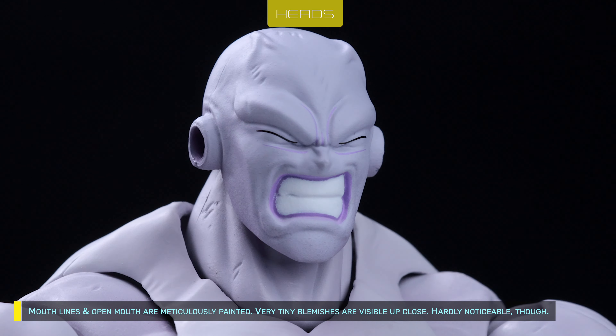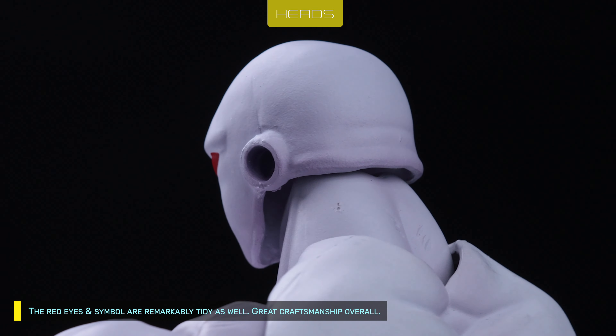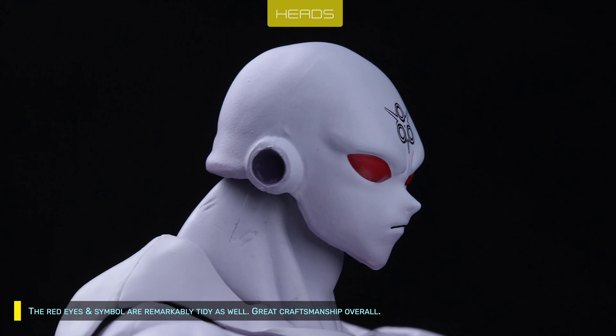Very tiny blemishes are visible up close, though they're hardly noticeable. The red eyes and symbol are remarkably tidy as well. Great craftsmanship overall.